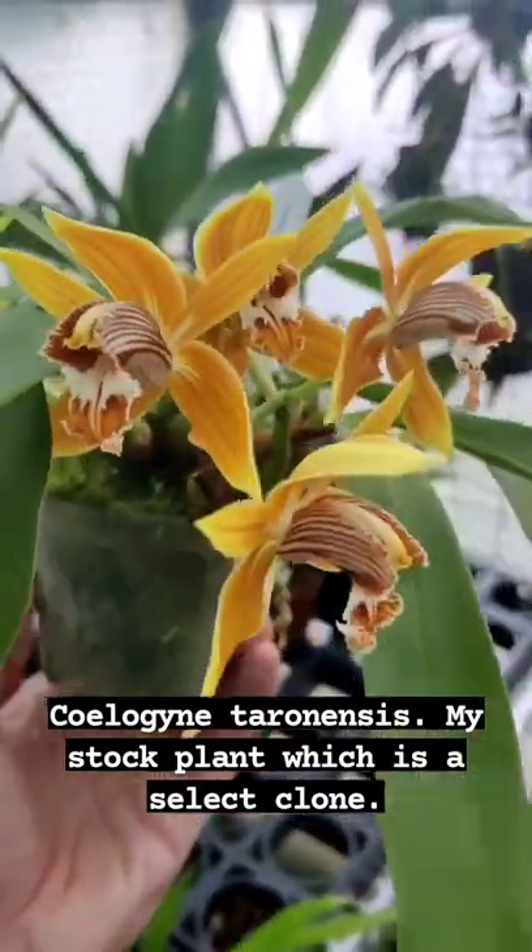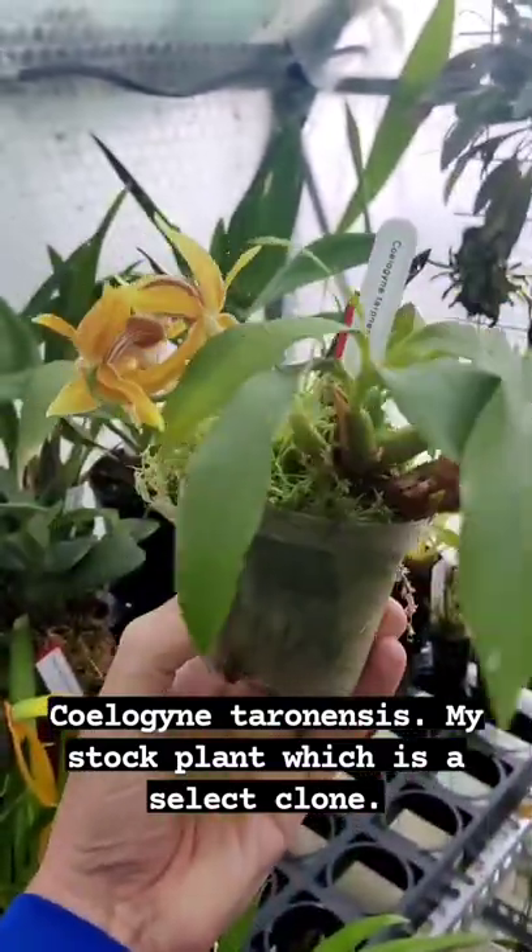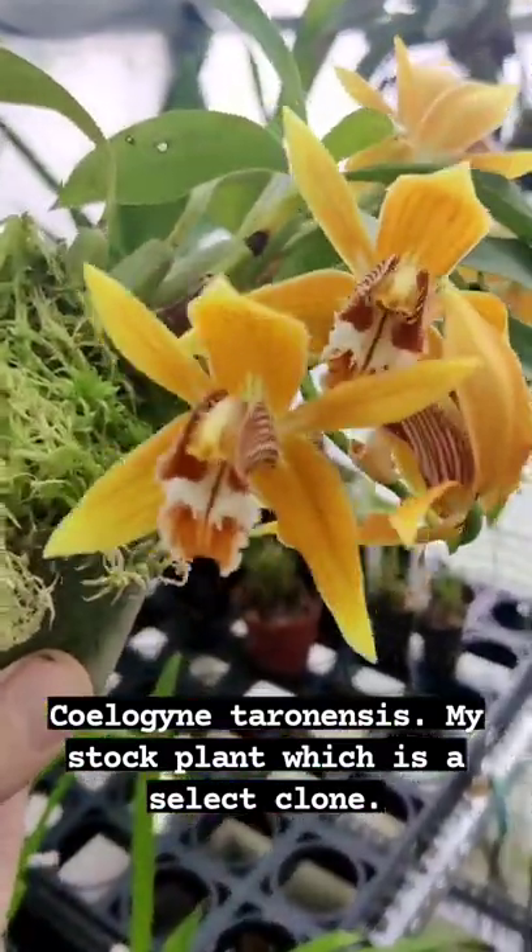This is Cilogyny Terranensis, a cool-growing plant from China. This is a select clone that I have as a stock plant in my own personal collection.